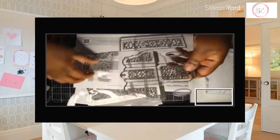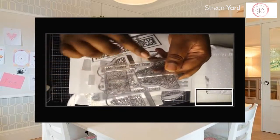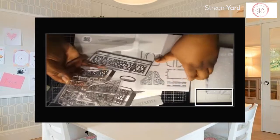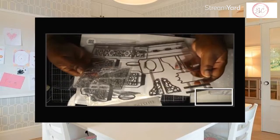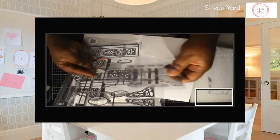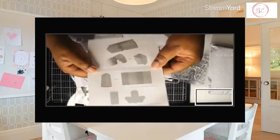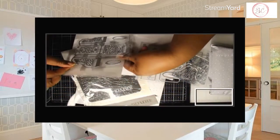This is like the sentiment piece. The stamp says: thanks, enjoy, hugs, for you always, and love — and the little leaves that you can stamp out. These are in the shape of the die, and this is for the tag right here. So that's so cool. They also give you the instructions, which is great so you can know where to glue what to what.